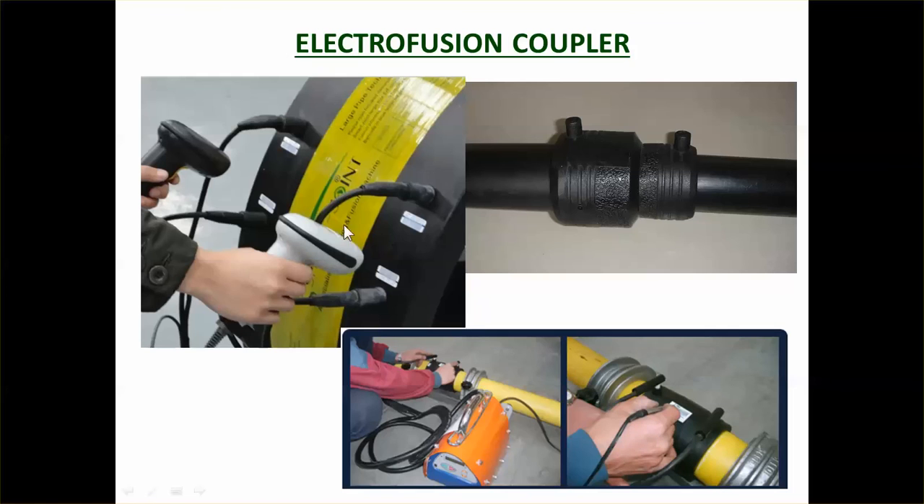Here's a picture of electrofusion in use. You can see the terminals connected up and the technician using a barcode scanner to scan the barcode on the coupler, which automatically sets the machine to produce the right voltage for the right period of time for that particular joint. That's a modern innovation that takes some of the errors out of using electrofusion couplers. You can also see a connection between a smaller pipe and a bigger pipe being made with the electrofusion machine.